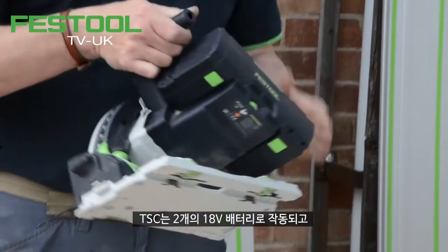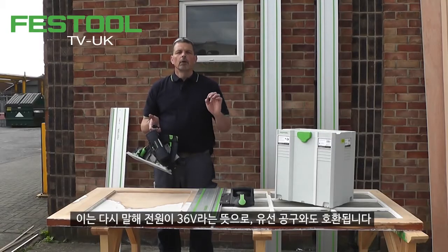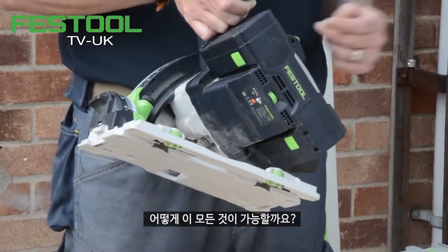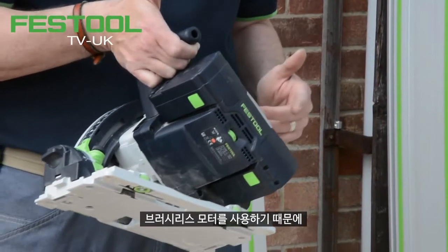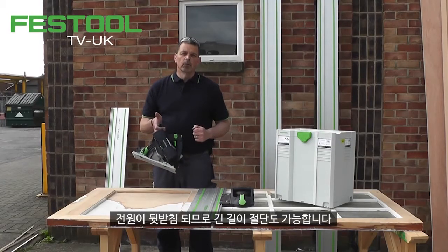The TSC runs off two 18-volt batteries, meaning we have 36 volts of power, comparable to the corded version, giving us 5200 RPM. How do we achieve that? We have a brushless motor with variable speed, and with the brushless motor we make full use of both batteries for long-distance cutting with the power behind it as well.